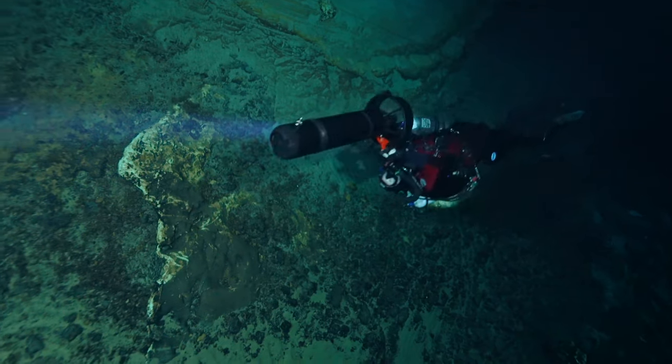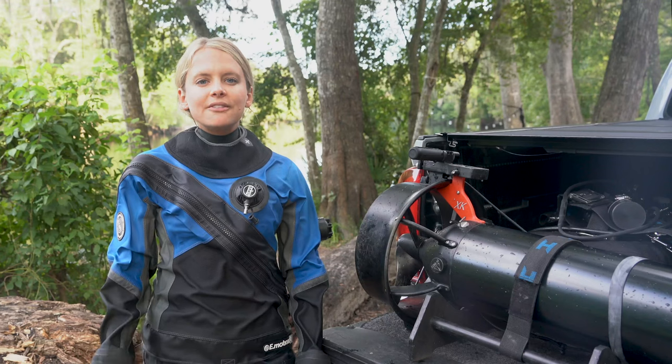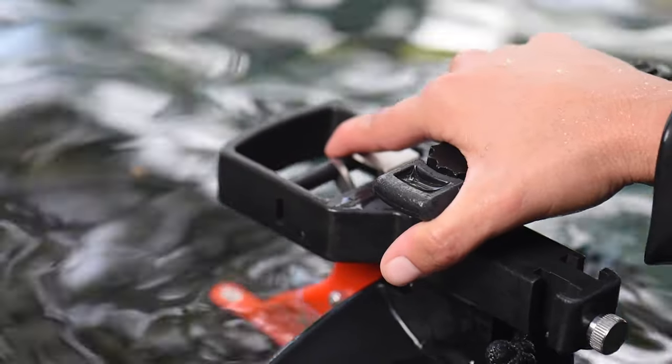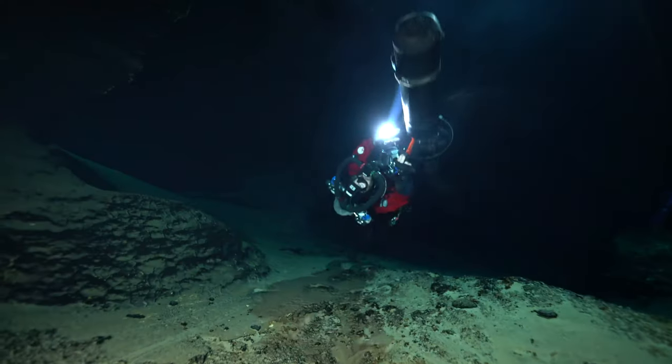Four, use the weight of your equipment to help you turn into your barrel roll. And five, if your DPV has a turbo option, engage that to help you do the final rotation.